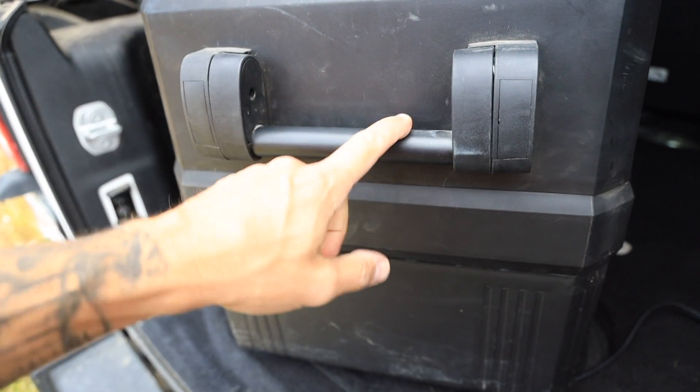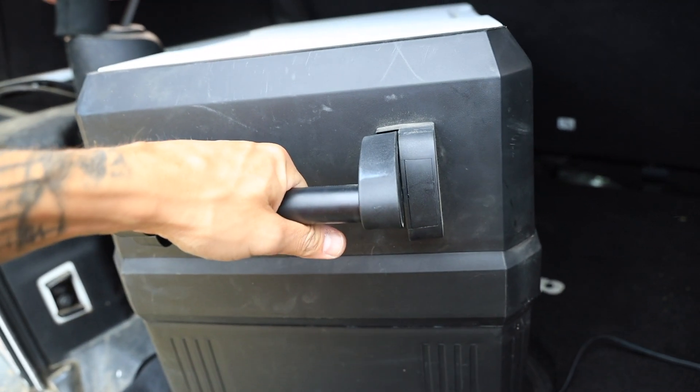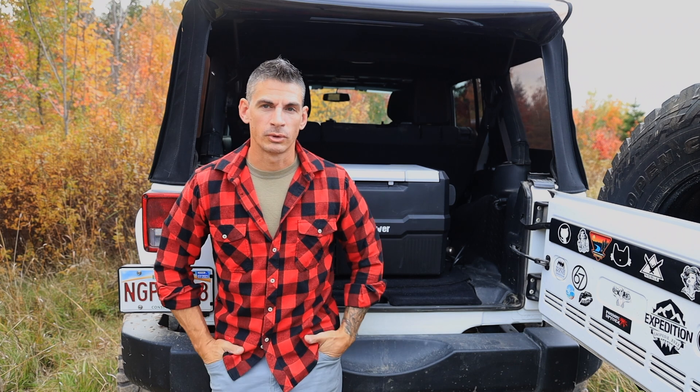This is metal. The handles don't flop around — nice and solid, easy to carry. Overall, the construction of this fridge is really solid.